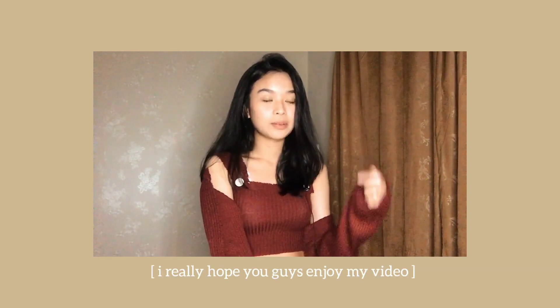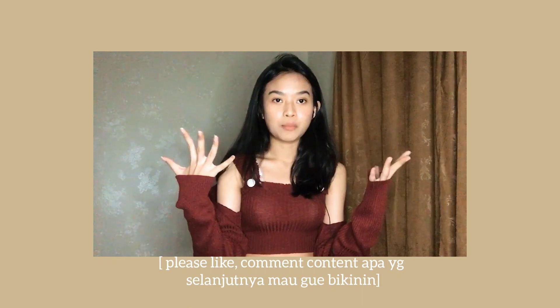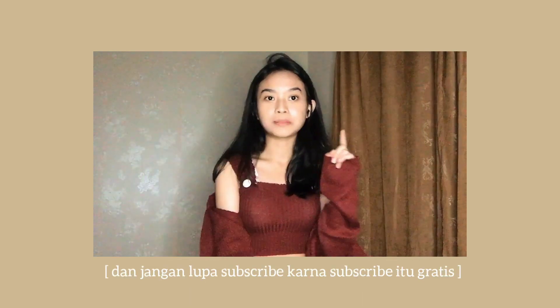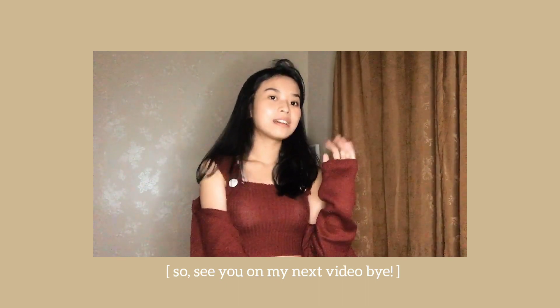Segitu aja video dari gue. Thank you so much for watching — I really hope you guys enjoyed it. Please like my videos, comment konten apa yang selanjutnya mau gue bikinin, dan jangan lupa subscribe karena subscribe itu gratis. So see you on my next video. Bye!